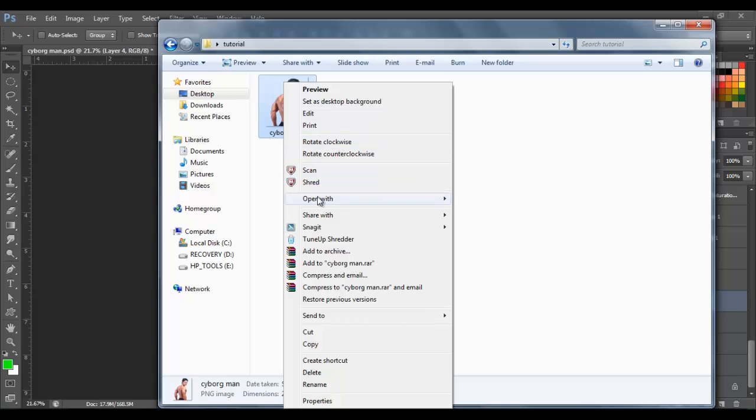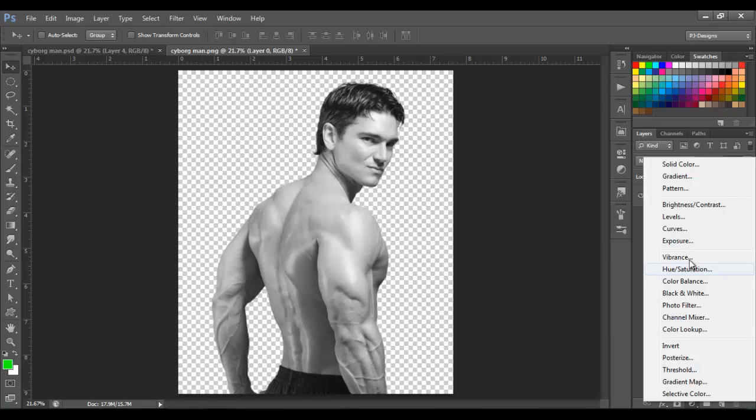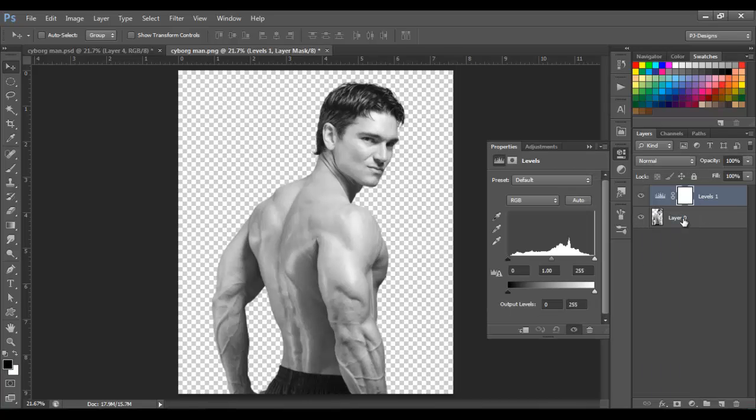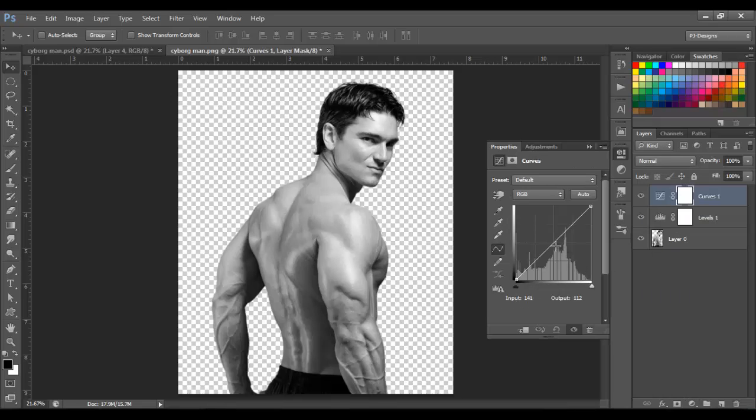I'm gonna open this image of the man, and the first thing I'm going to do is desaturate the image. Next I'm gonna add some levels, so go to Adjustments > Levels and I'm gonna put 20, 0.90, and leave 255 on this one. Next I'm gonna add some curves, so go to Curves and right here I'm just gonna move this a little bit down — I think that's gonna be fine.